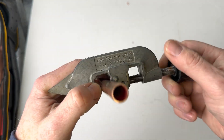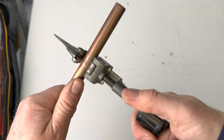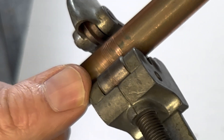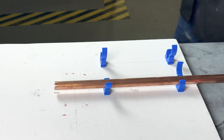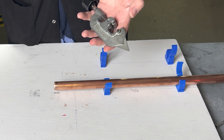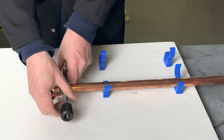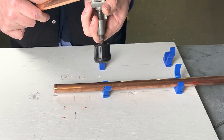Over time, the cutting wheel will wear out, and one of the signs is tracking marks or worming. This means that the cutting wheel needs to be replaced. The disadvantage of this tool is you can't really cut in situ — it's more for when the pipe is not installed.